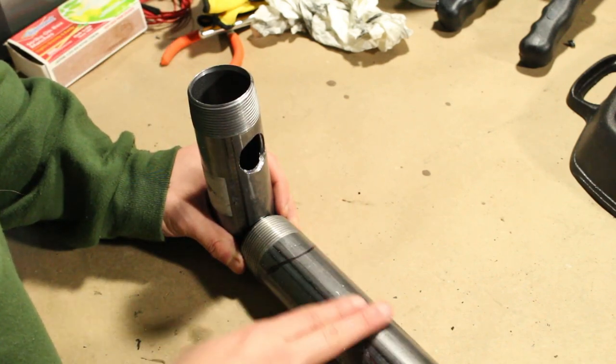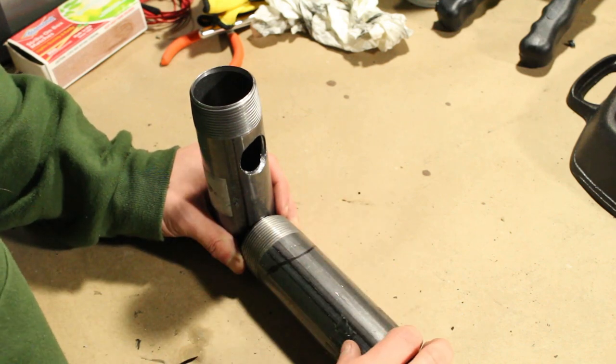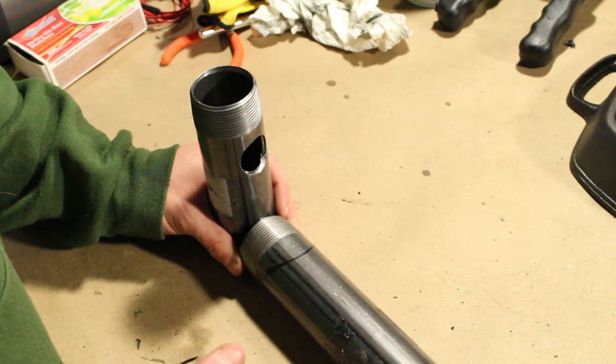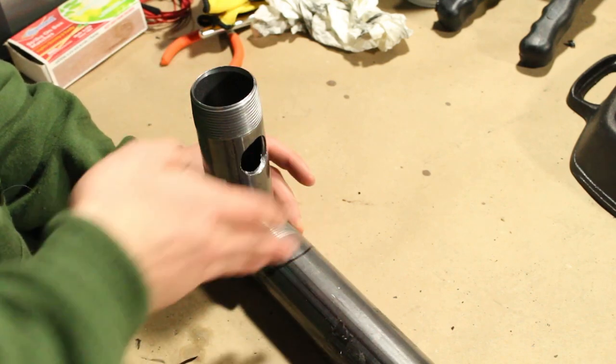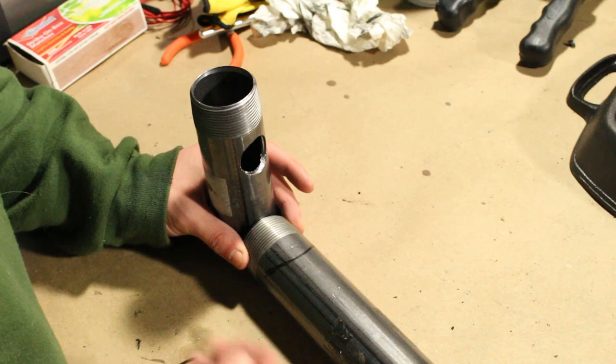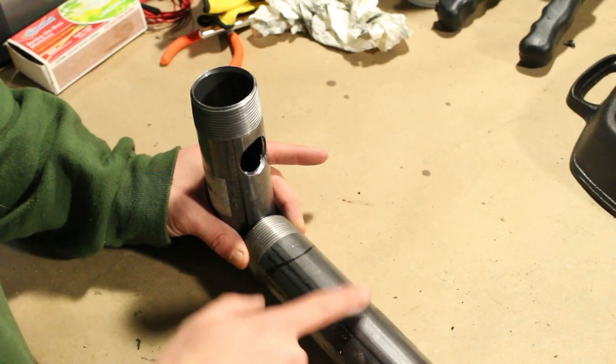Quick side note: make sure you stick with regular steel or black steel pipes. Do not get galvanized steel for this — you get really harmful, potentially deadly fumes coming off it when you heat it up really hot. And when you grind into it with an angle grinder and breathe in the dust, you get really sick. It's just not good material to work with. Stick with the regular stuff.